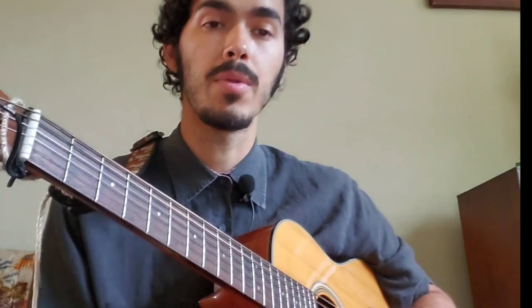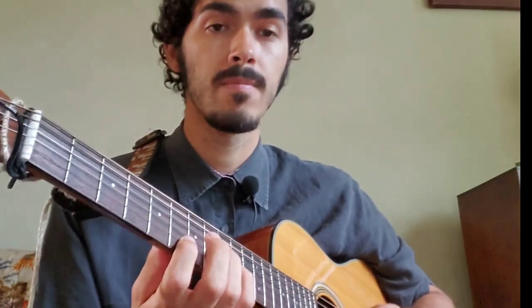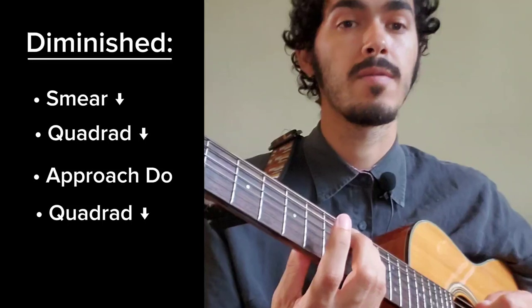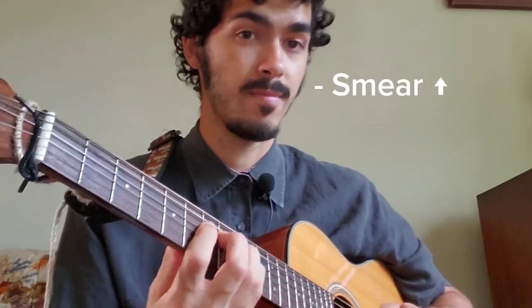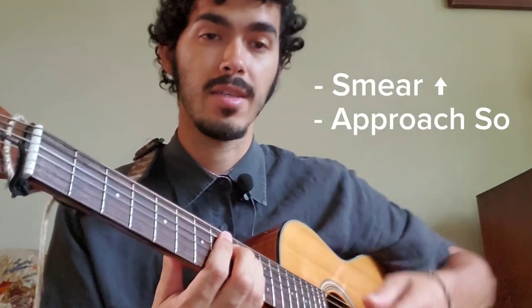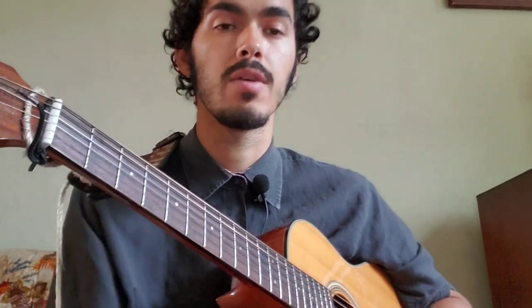The next thing I'm doing is approaching Do and coming down that diminished again. So now we have: smear, diminished, approach, diminished — and from there we're going to smear up. Then from that last note, we're going to approach what is So in this key. The phrase actually starts rhythmically on the second beat. So if I were to count it in, it would be like this: one, two, three, four, one.